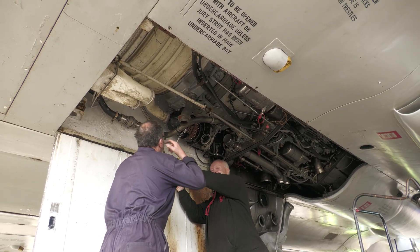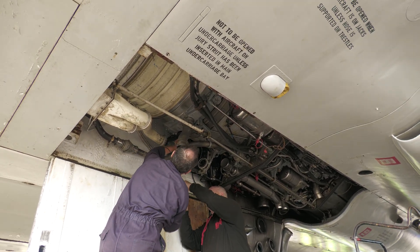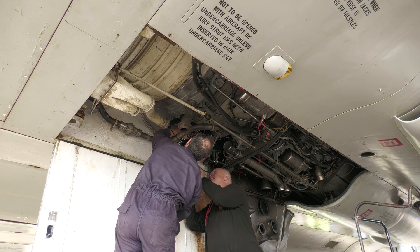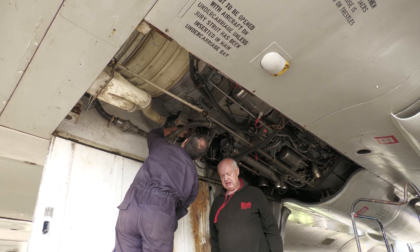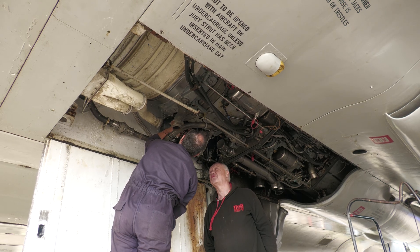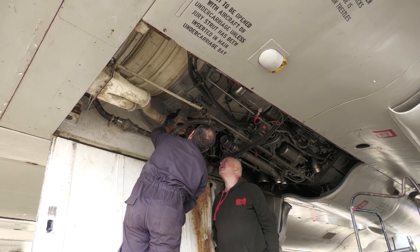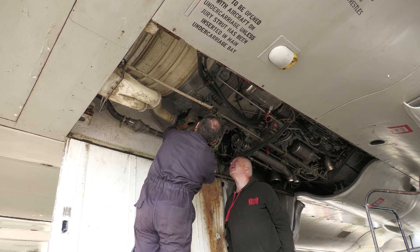Basically, you have the engine that will drive any other system further, go down the side, then turns 90 degrees, which runs a constant speed unit, which then, in turn, runs an alternator. Because each engine has its own alternator, and they produce AC — 200 volts AC.